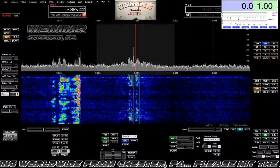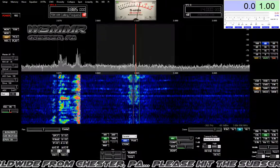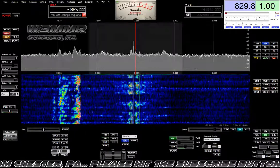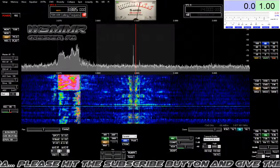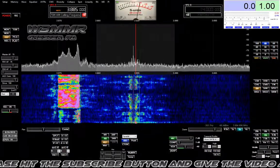Just heard him kind of weakly earlier on in the net. I've been in here since about, at least listening, about 5:30. I'm excited about getting the IC7100 going. It's got 60-meter capability — first time I've had a radio with that — so I may be able even to check into Moose and Squirrel.